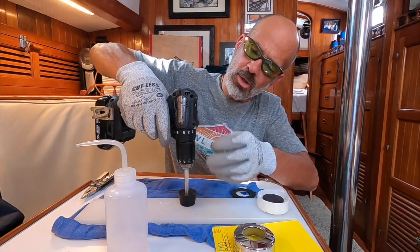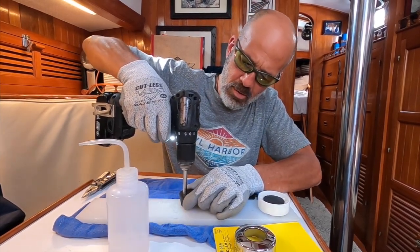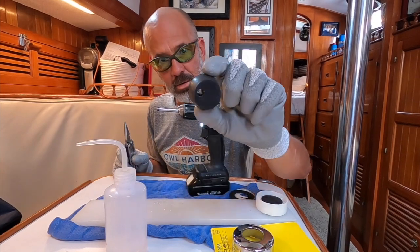I sharpen the ends of the tube, get it wet with a little bit of water, put the drill on high speed, and it goes through better. You go through really slow and it comes out like butter. That was a test piece though.